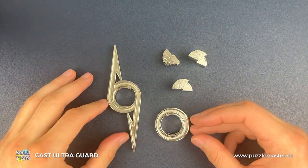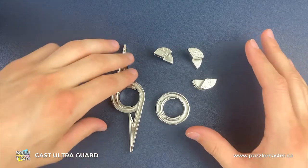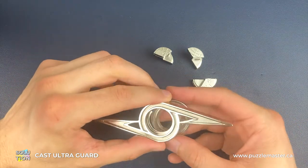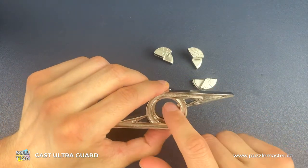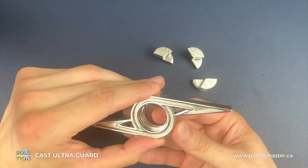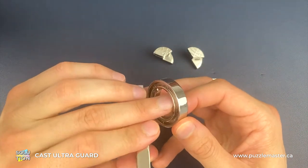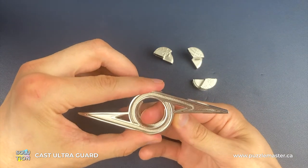And that is how we disassemble the Ultra Guard Puzzle. For reassembly, the first step is lining up the two shell pieces so that the gaps on both are in the same position. The one thing to make sure is that you've got it the right way around — the gaps should be in the middle of the puzzle rather than at each side.